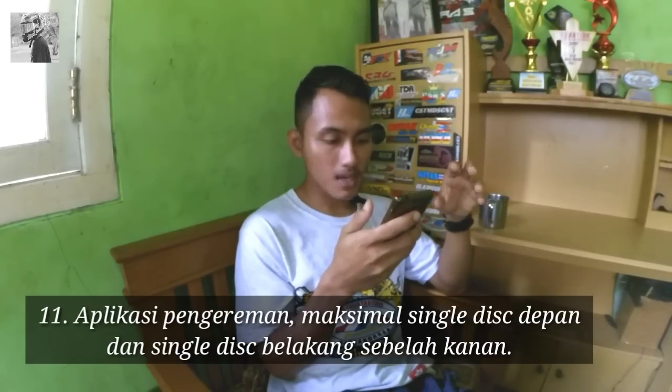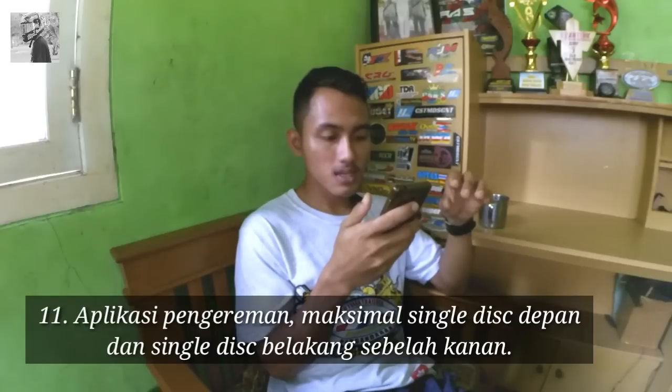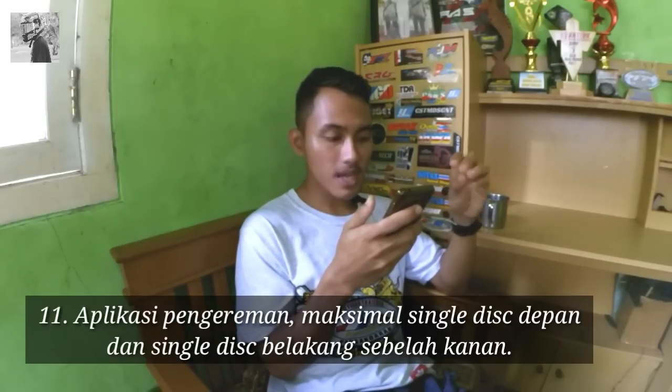Untuk poin nomor 11: aplikasi pengereman maksimal single disk di depan dan single disk di bagian belakang. Kalau single disk berarti satu pengereman, nggak boleh kanan-kiri atau bagian depan double disk.